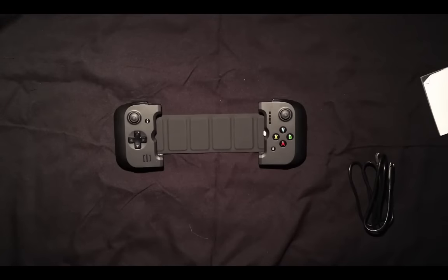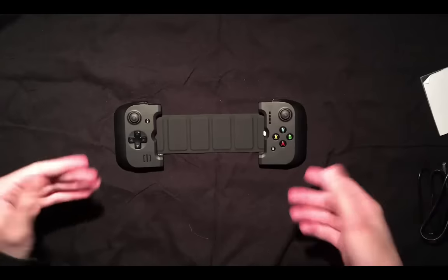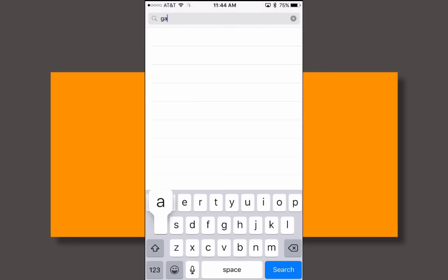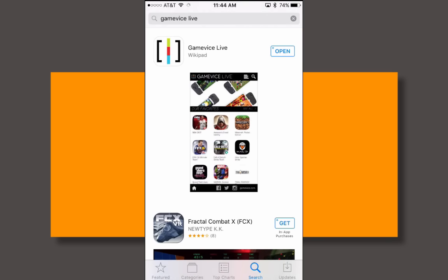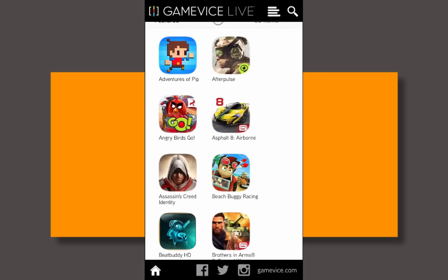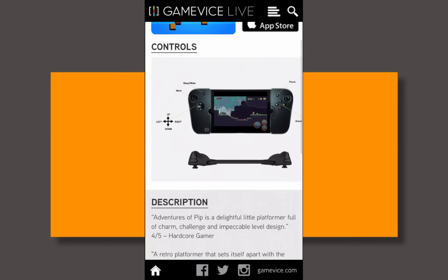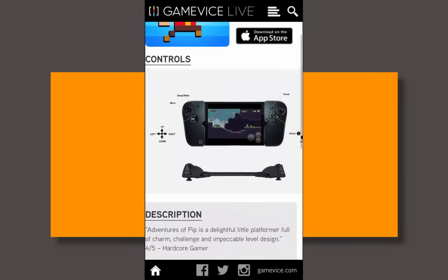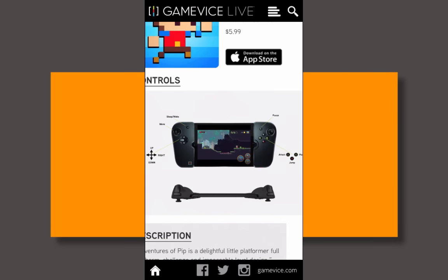Now I'm going to put my device inside the Gamevice controller and see how it operates in game. Before we get started, you'll want to navigate to the App Store and find the Gamevice Live app — download it, it's free. Once you open the app, you're presented with a whole bunch of games compatible with the Gamevice controller. My favorite part: it has a list of controls for each game right inside the app, so you can check the control layout before you even buy a game.